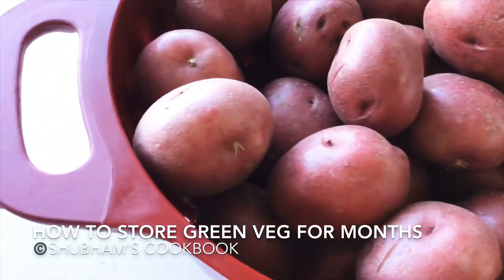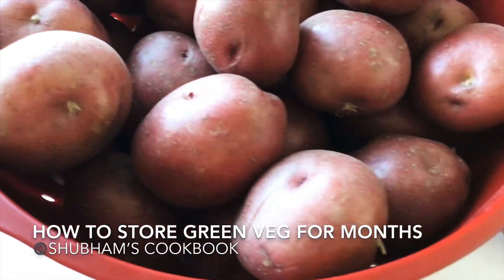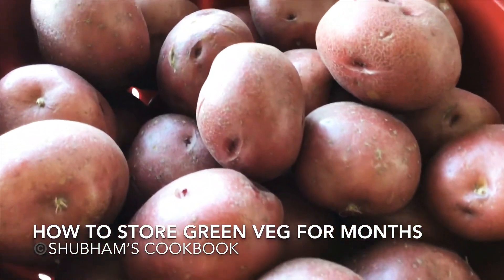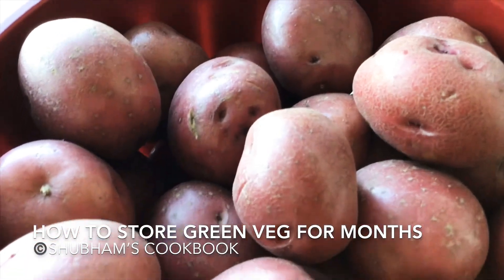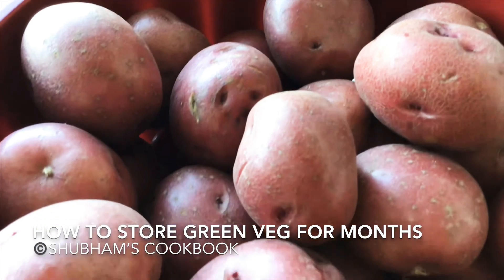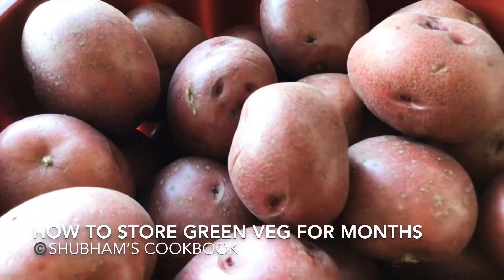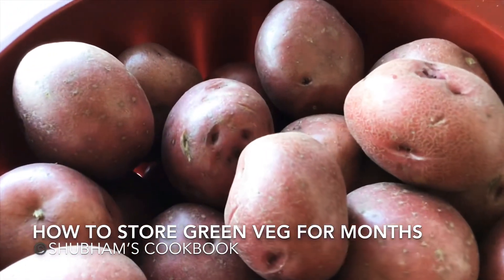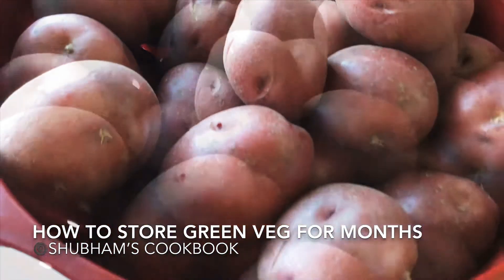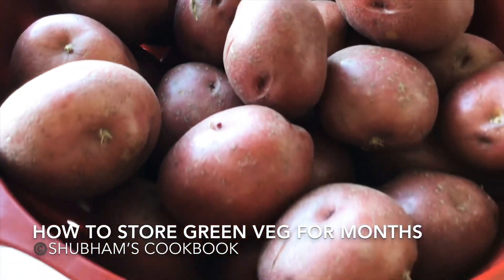Regarding potatoes, I have observed that red potatoes have a longer shelf life than white or yellow potatoes, so always try to choose red potatoes if you want to store them for a longer period. Also, choose smaller potatoes over larger ones, because larger potatoes start getting rotten faster than smaller ones.